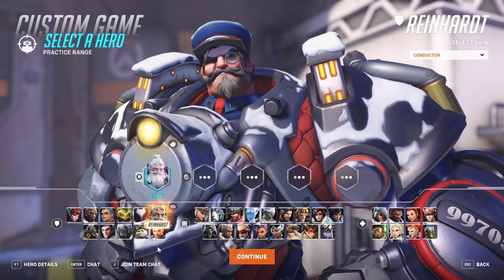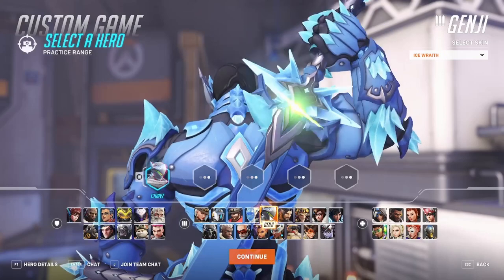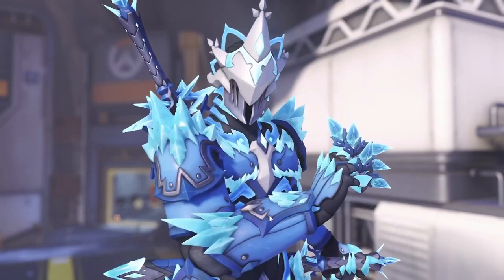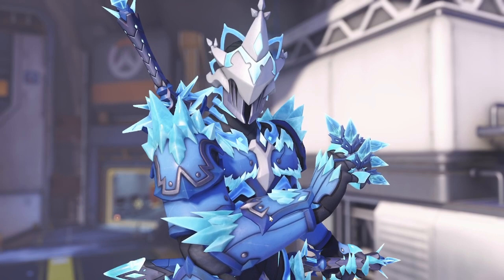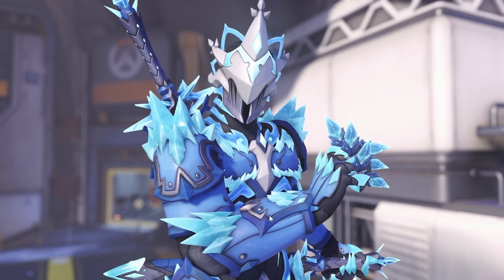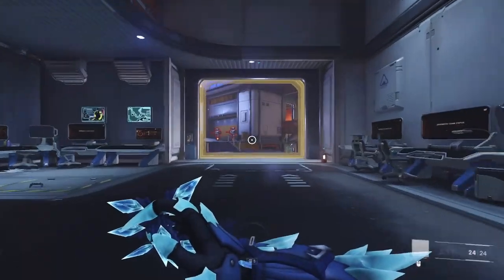Let's check out this animated highlight intro for Genji. Look at that — he looks crazy. This skin is beautiful. Look at just how cool that is.